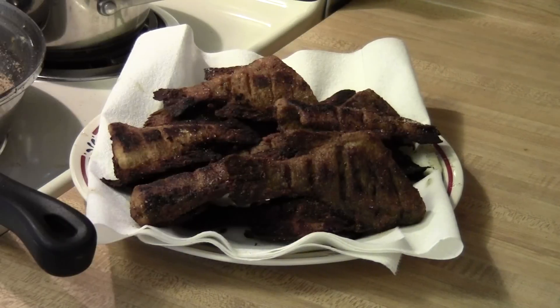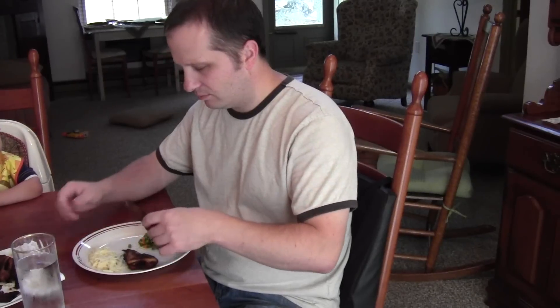Once these are fried up, you can actually eat most of the fins — they taste a lot like bacon or potato chips. You can use a fork to take the meat off the bones, and it's a very tasty way to eat fish.